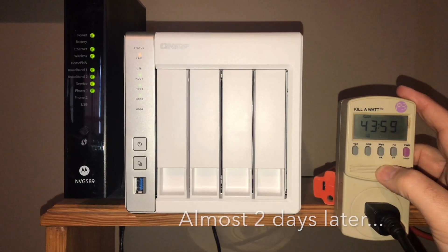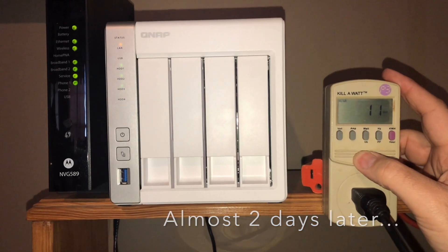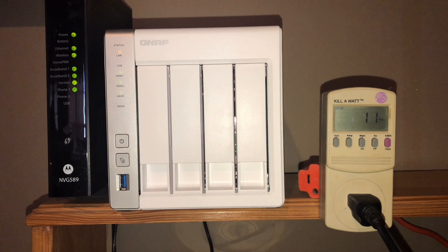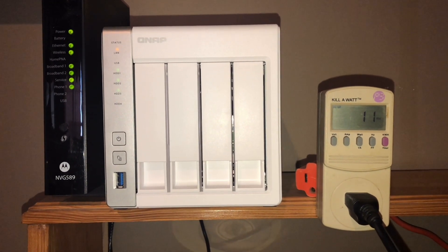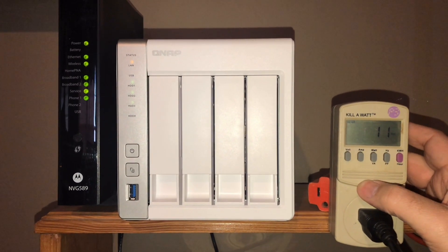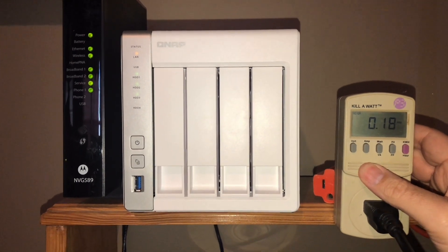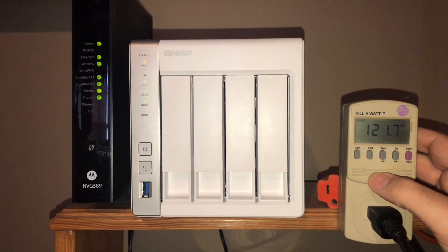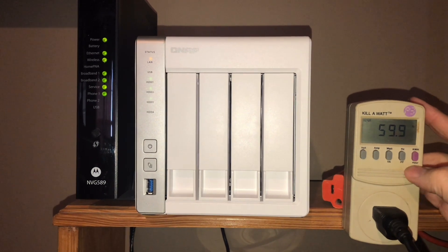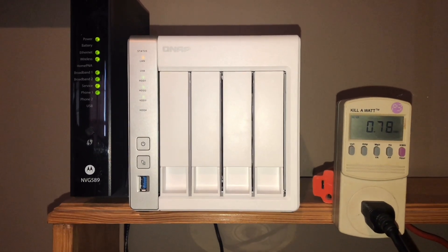This thing's at about two days running and we've got 11 watts of power. It's actually not running right now — just got back from work and it doesn't sound like the drives are spinning. We've got 11 watts of power actually consumed just sitting here, 0.18 amps, and roughly about 122 volts. So it's looking pretty good, and 60 hertz of course.